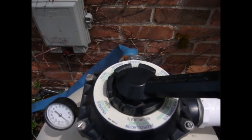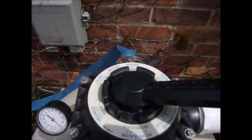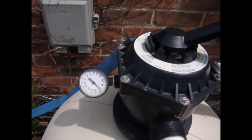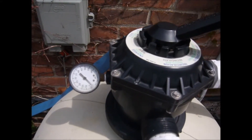It's called the multi-port because it has multiple ports where it can send the water anywhere, from filter to backwash and recirculate. On the side of the multi-port valve is the pressure gauge that you'll want to watch when the system is running to see where the pressure ends up.